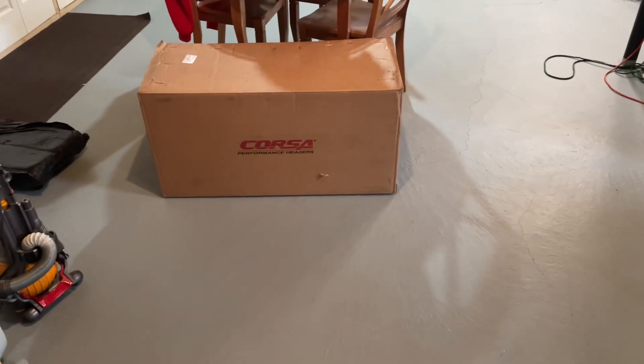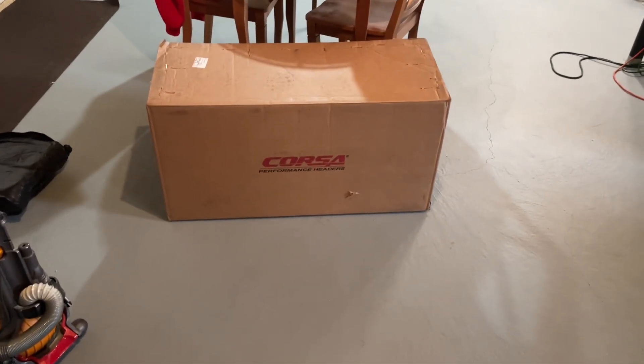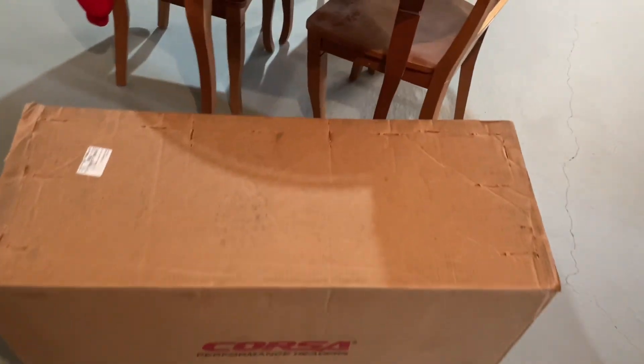What up guys? So today I thought I'd make a quick little unboxing video of new Corsa performance headers. I bought some long tube headers for my 300 — they're 1 and 7/8ths.